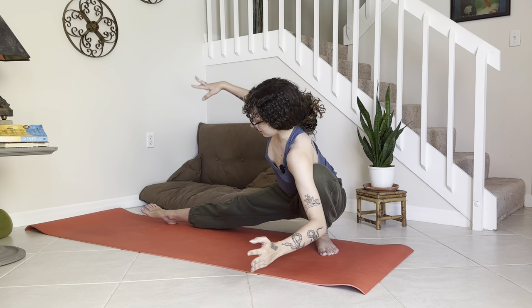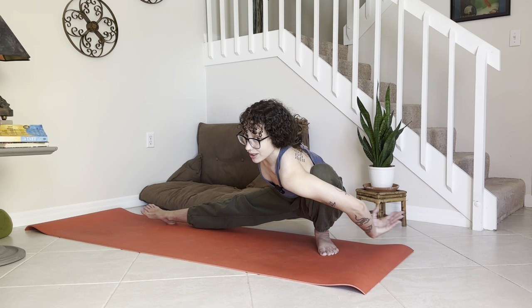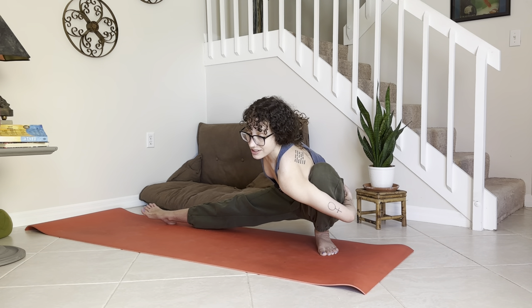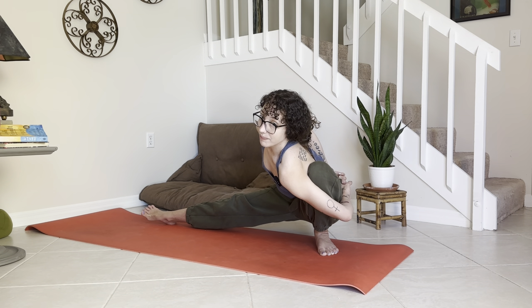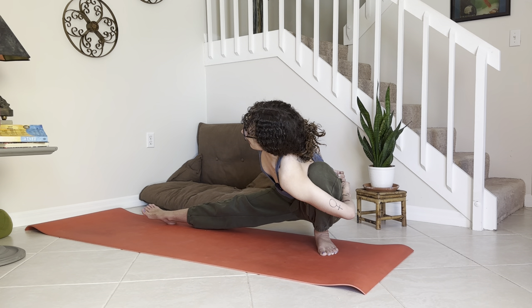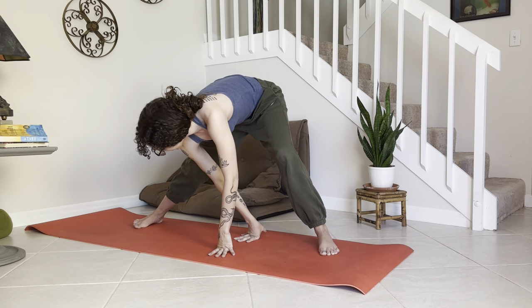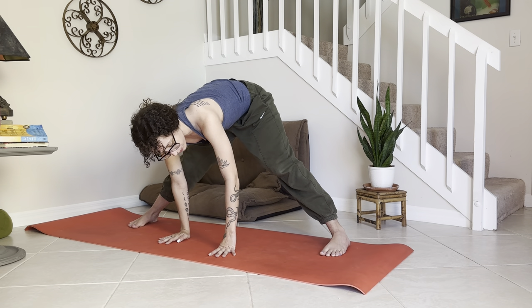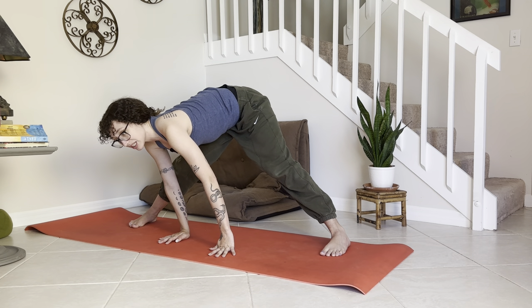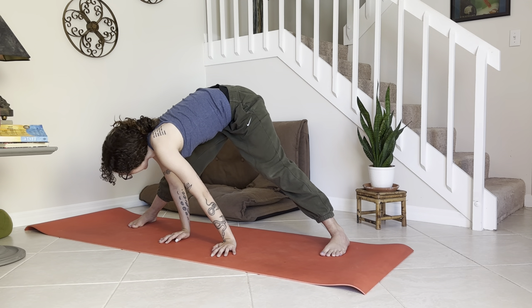Maybe open the arms out to get a little bit deeper into that twist. Stay here if you like, or even wrap the arms around the front of this left thigh, coming into a bind with the right arm around the back. Exhale, unwind — fingertips come down, lift the hips up, and come into your wide straddle forward fold just for a few breaths. Palms can stay down or grab opposite elbows — maybe sway it out side to side.